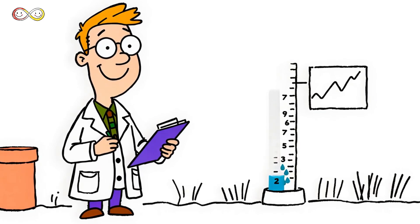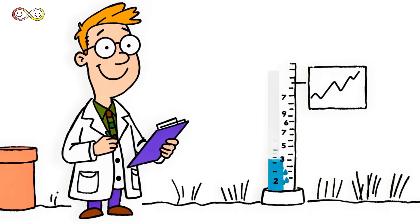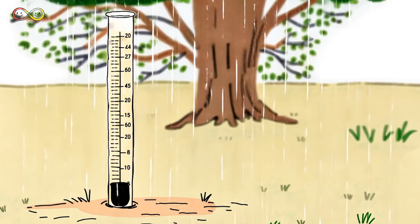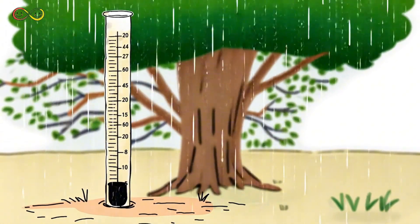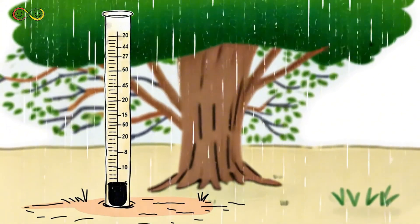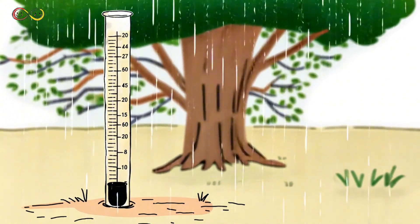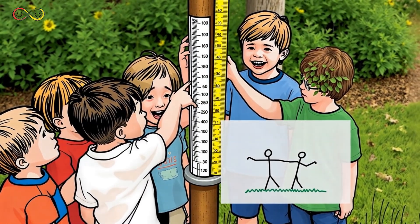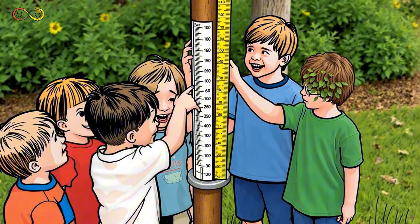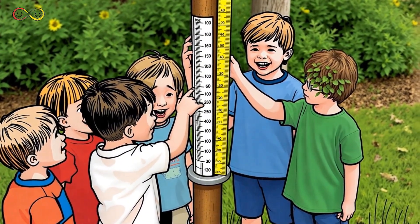Scientists and meteorologists use special tools to measure rain. They track how much rain falls and record the data to help predict future weather. The easiest way to measure rain is with a rain gauge — a simple container that catches rain and shows how much has fallen. Anyone can measure rainfall, even you. All you need is a rain gauge, and you can start tracking how much rain falls where you live.